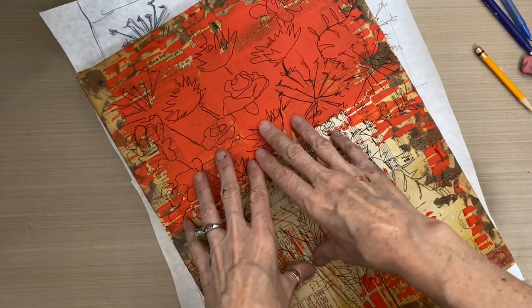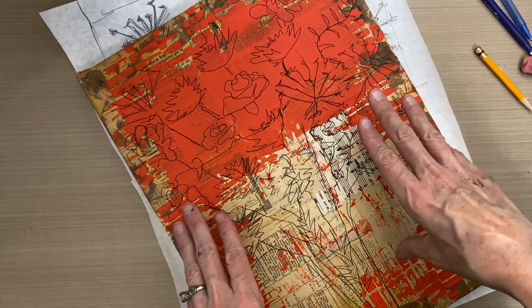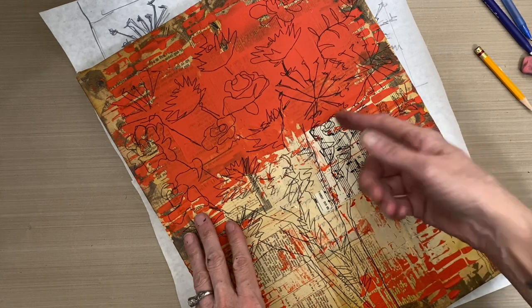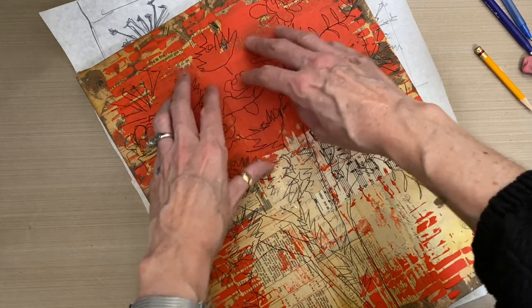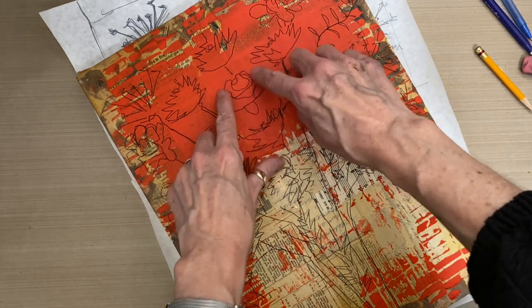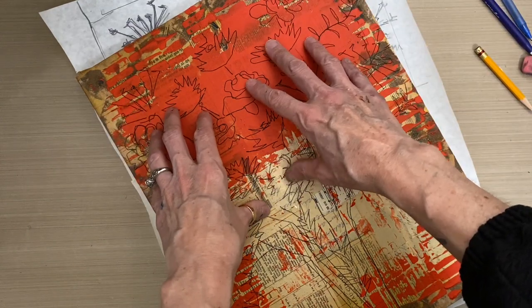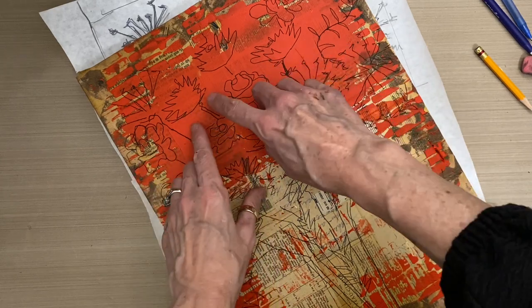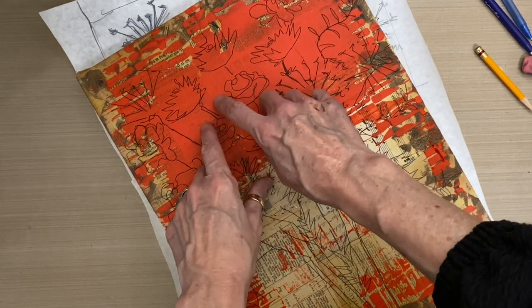Now I've got my sketch transferred nice and clean to my mixed media background. The next step in the Patreon series will be to add some gold leaf on top of the orange and behind the flowers to get a little halo of orange around the edge of the flowers. If I had laid the gold leaf first and then put the sketch on top, I wouldn't get any of that cool orangey-red background poking through the gold leaf.